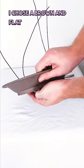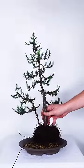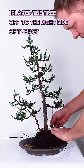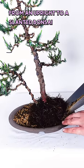I chose a brown and flat pot to really highlight the juniper, and used a soil mix of akadama, lava, and pumice. I placed the tree off to the right side of the pot because I wanted to tilt it and change it from an upright to a slanted bonsai.